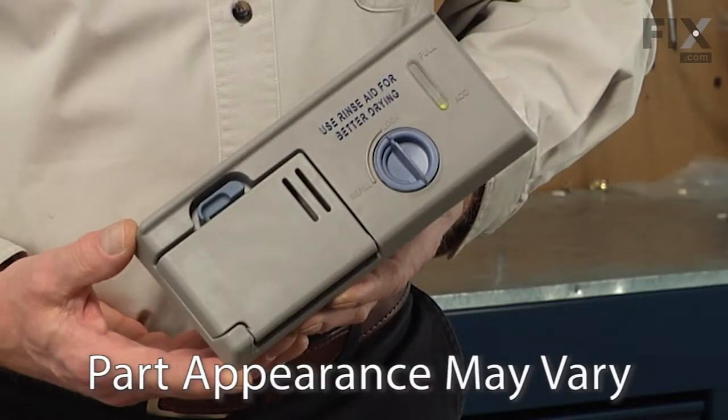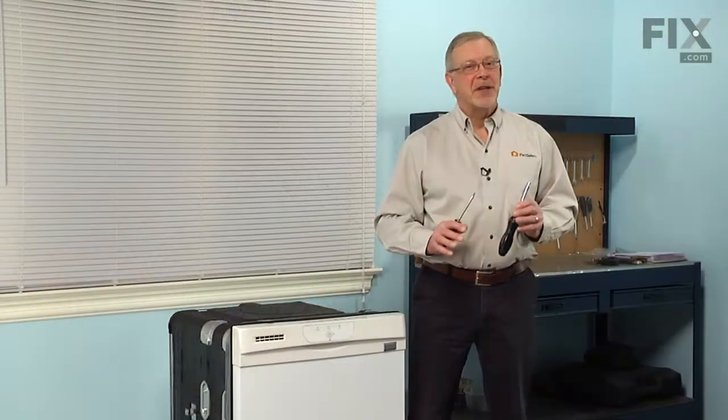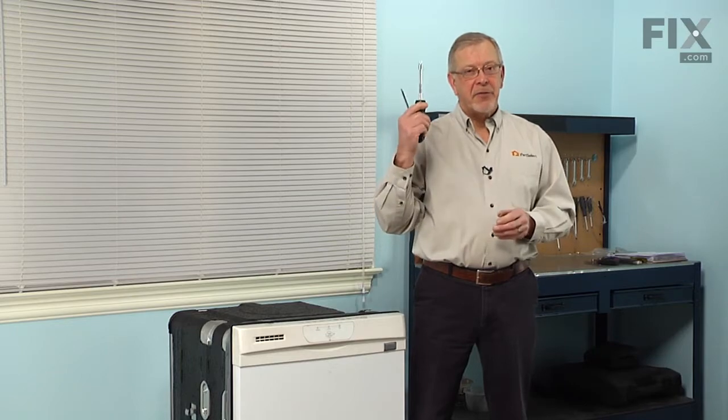Today we're going to show you how to change the detergent dispenser on your dishwasher, and it's a really easy job. All we're going to need is a number 15 Torx driver and a 3/16" nut driver. Let me show you how we do it.